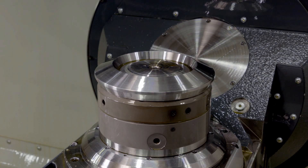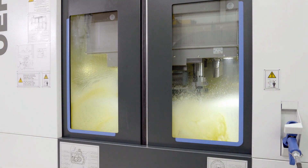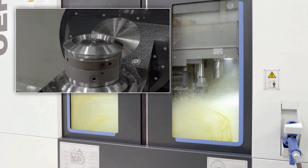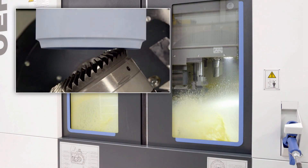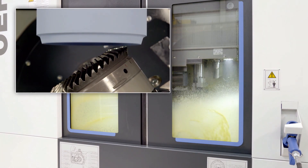For prototypes and small series, not only hardened gears are fine machined, but tooth gaps are also increasingly ground from solid material. The kinematics is equivalent to that of the plunge grinding or generating grinding process. Plunge feeding is always used for plunging into the tooth gap.